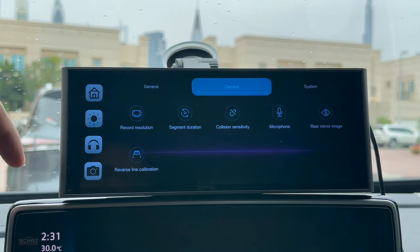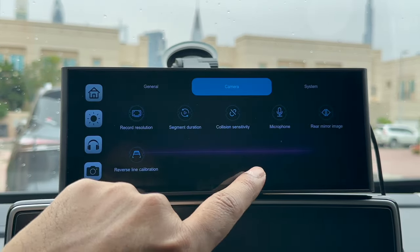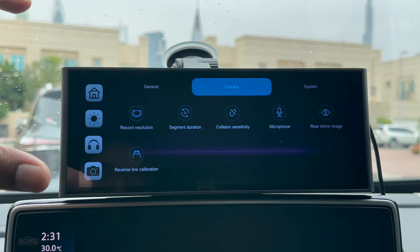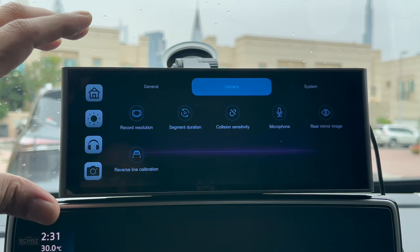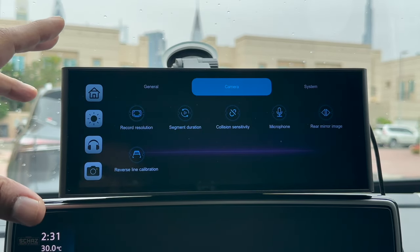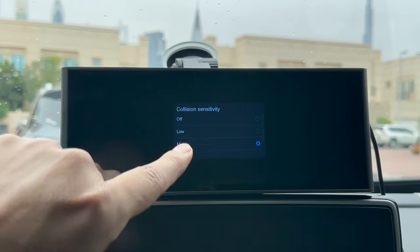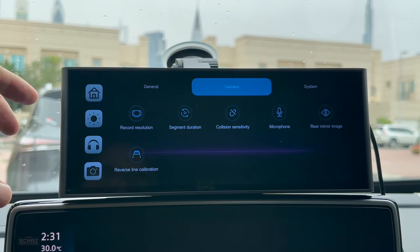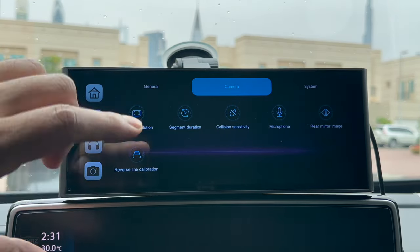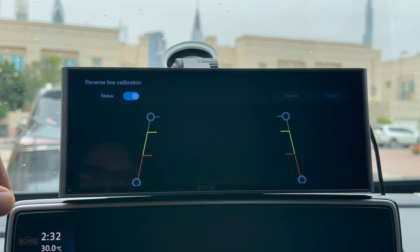Next is the camera settings. You can set the record resolution — click on that and you can select up to 4K. Then you can select the duration of the recording, for example five minutes, so every file saved on the SD card would be a five-minute video file. You can also select the collision sensitivity — the screen will auto start recording as soon as it detects any shock or collision and you can select the sensitivity. There's also the microphone setting, a built-in microphone at the bottom. Then you've got the rear mirror image option, and once you connect the parking camera you can set the reverse line calibration.